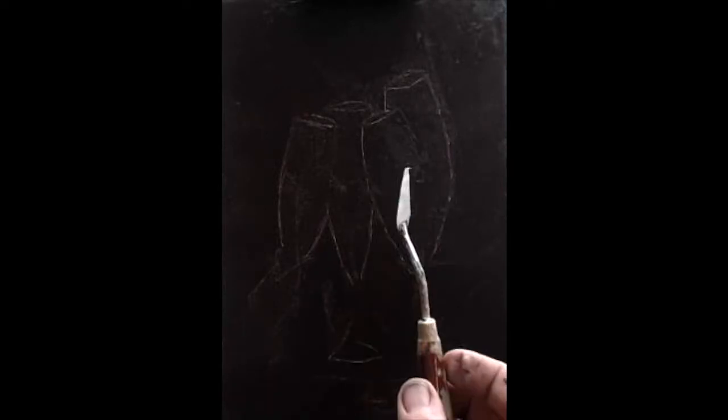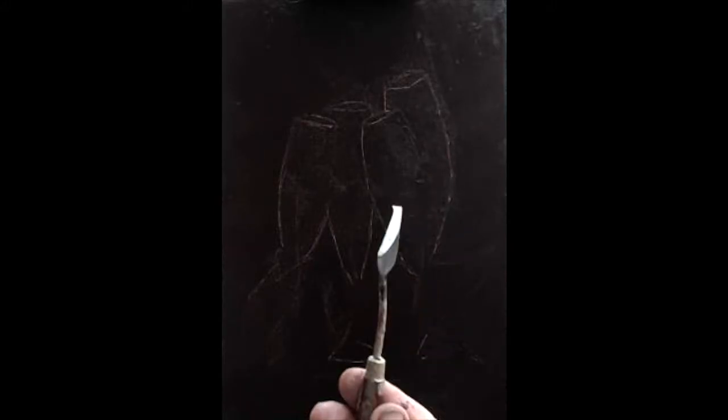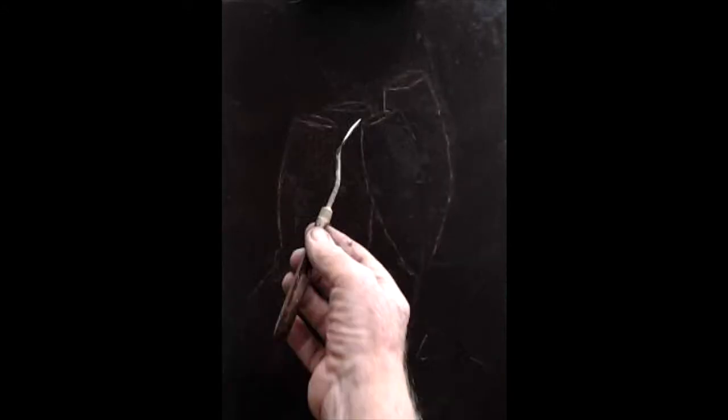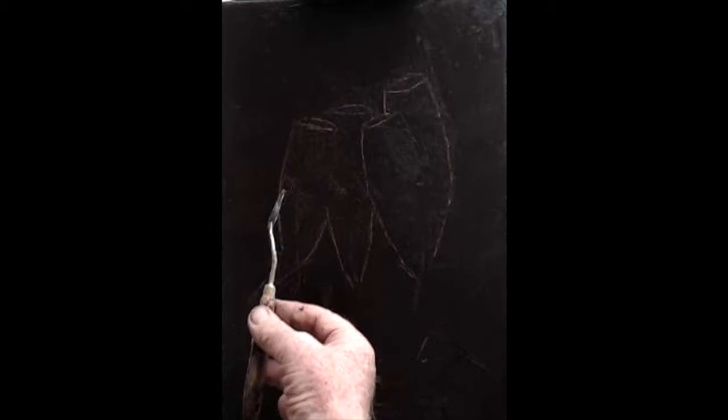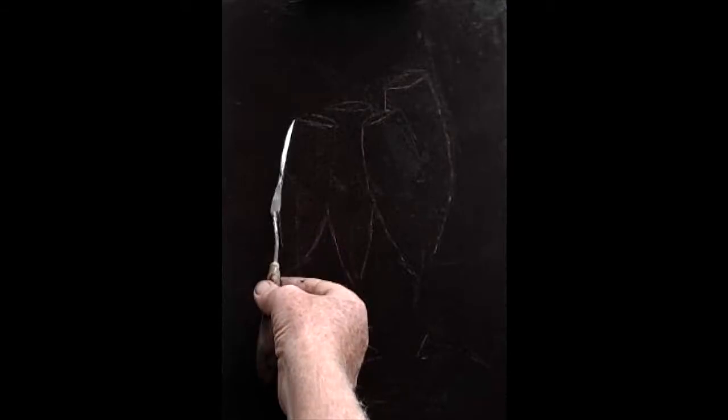Now what we're going to do is outline the champagne glasses. We get a little bit of white onto your palette knife. I'm using a small palette knife because I don't want to get too much white onto the canvas, but you can use what you like — you've got to be a little bit dexterous. So you take it onto there and bring it down like so.